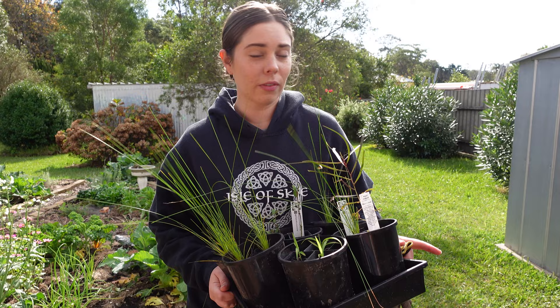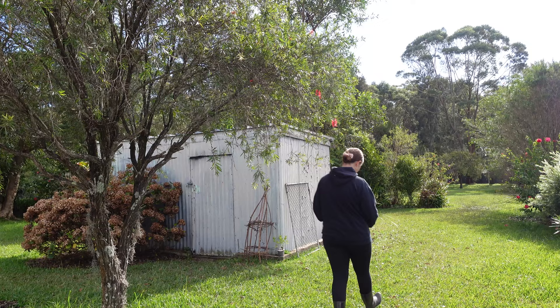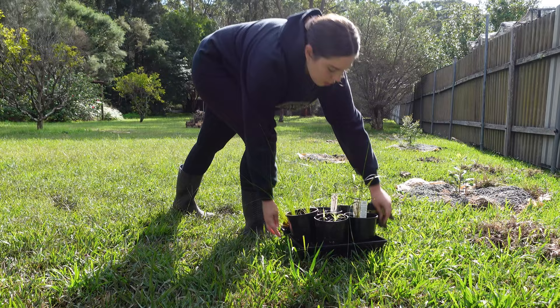I'm going to take these down into the back garden and get a rough idea of where I want to plant them. Behind us here, this is the area where we're going to be planting all of those native plants. I've got Scott helping me out today. We are going to fill in a lot of this area — it is so wet and boggy in this area.